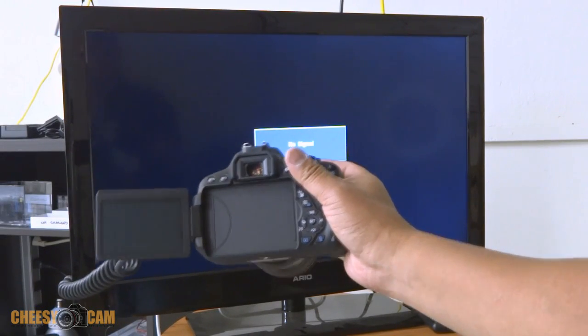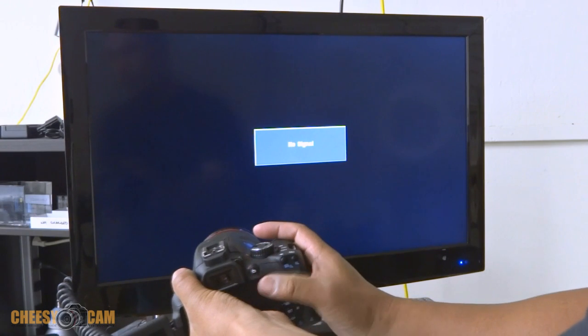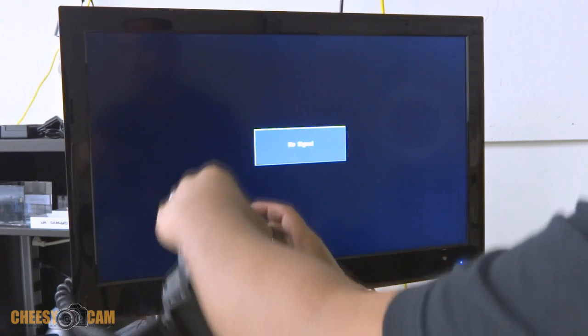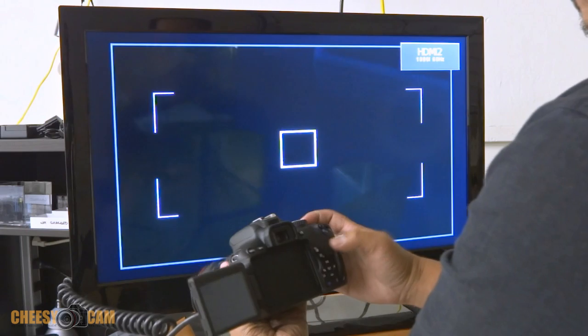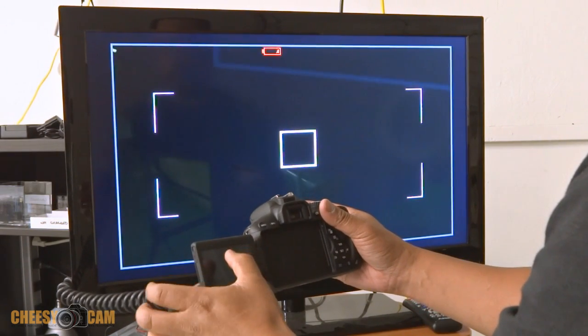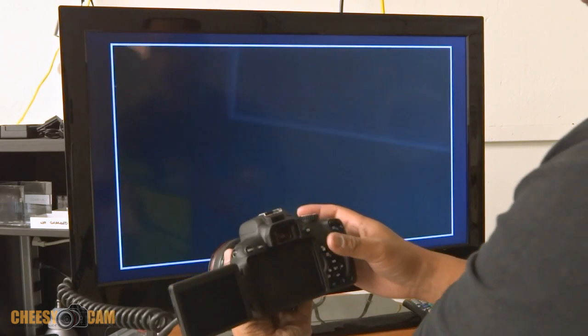The first test with the T4i is to see what the HDMI output is. I heard it does 1080 even in record mode, so let's turn this on here. It disables the screen, so this touchscreen is useless if you're using an external monitor.